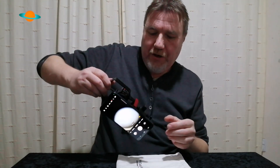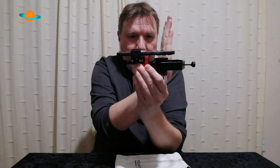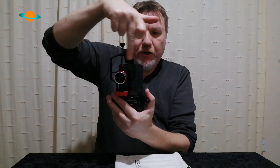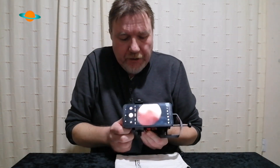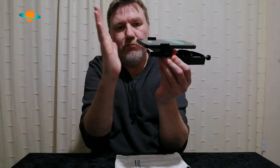Going through the controls: the knob at the bottom moves the phone up and down. The knob on the side moves the eyepiece left and right. So you've got up, down, left, and right — those are the two most important ones to get your alignment. It's a bit tricky to film and operate at the same time, but by turning the bottom knob you can see the image moving closer to the eyepiece center.